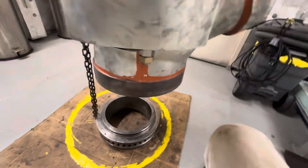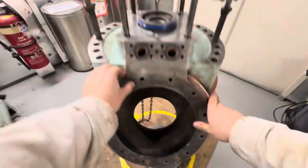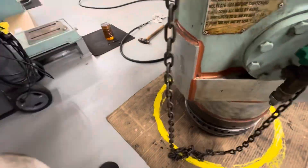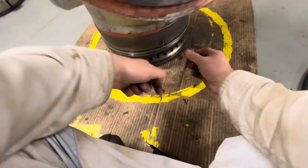Now lubricate the valve housing before inserting it into the bottom piece, then start lowering the valve housing into the bottom piece and fix the bottom piece with two screws.